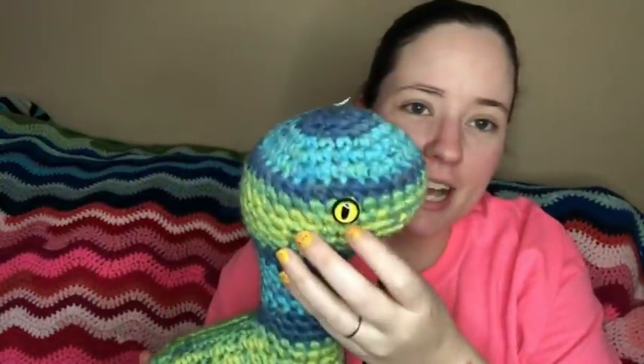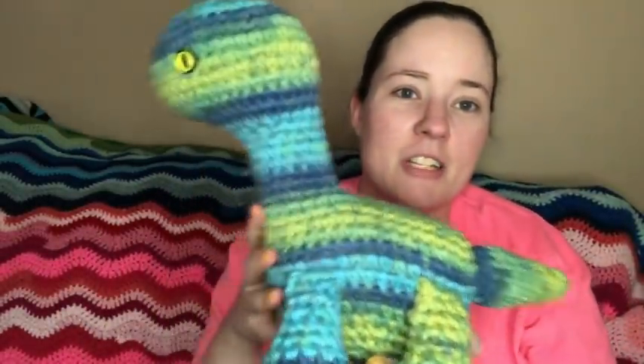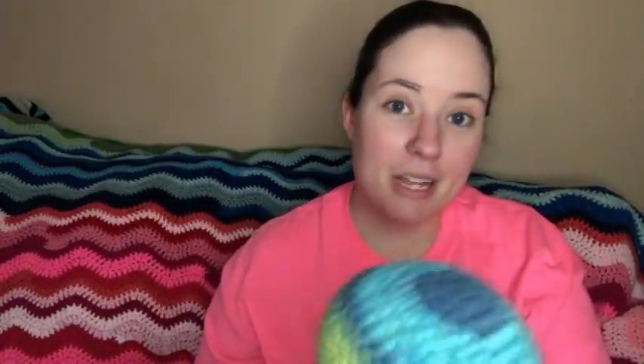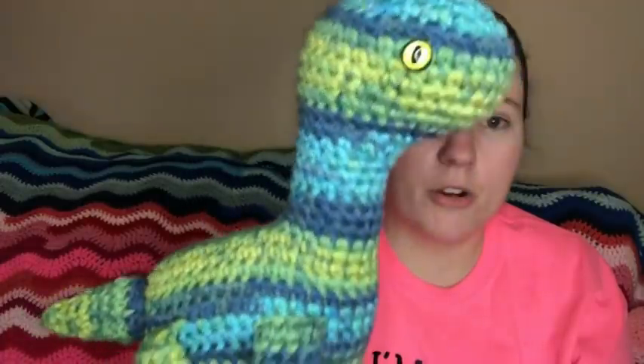Jesse already claimed the brontosaurus — he's supposed to look like a dinosaur but kind of looks like a Loch Ness monster to me. I think I put the legs a little too high, but Jesse loves him and that's all that matters. Now I have half a skein of that Bright Water yarn left to use for more amigurumi, plus another whole ball of it, and another ball of the same yarn in black, gray, and white.